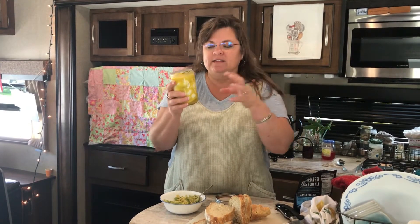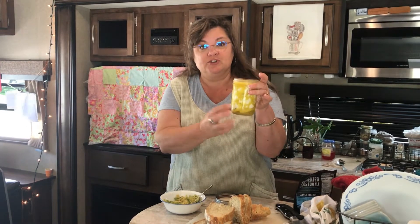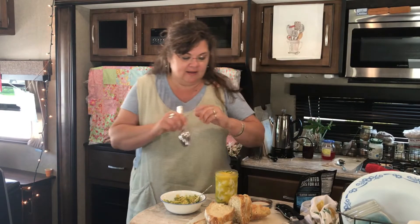I wanted to show you — this is several days after I made this labneh. Of course, the olive oil has solidified in the refrigerator. When I made this a year or two ago at my other home, I kept this on the counter for two or three days, and that's okay to do. But our temperature fluctuates and it gets hot in this tiny home sometimes, so I keep it in the refrigerator. What I could do right now is leave it out and let it come to room temperature, but I just wanted to show you one way that I use this — I've got some of my homemade sourdough bread.